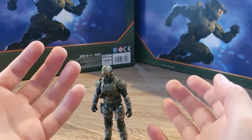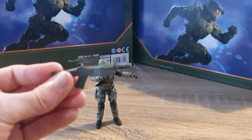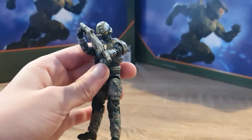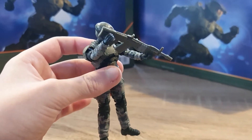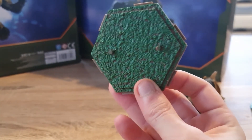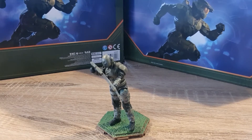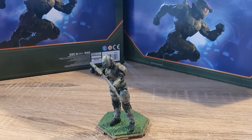Now let's take a look at the accessories. The first accessory is the commando rifle, and look how well he holds it. He also comes with one of these bases, but this one's a lot different from the other ones. Surprisingly, he can actually stand on it, unlike the other two.